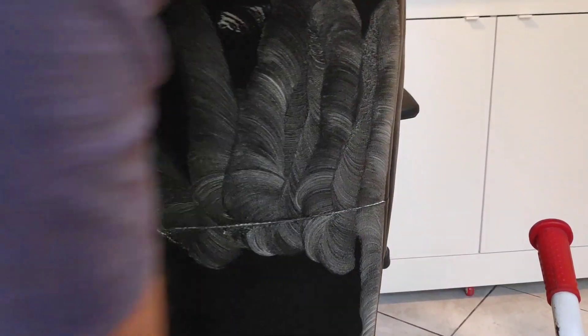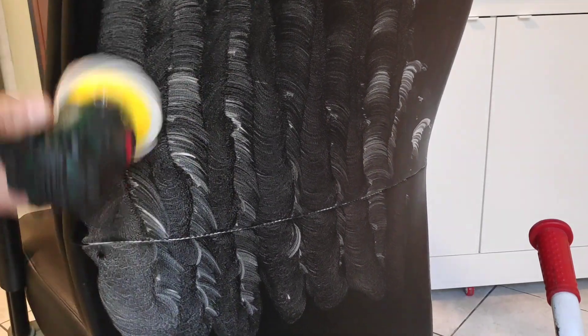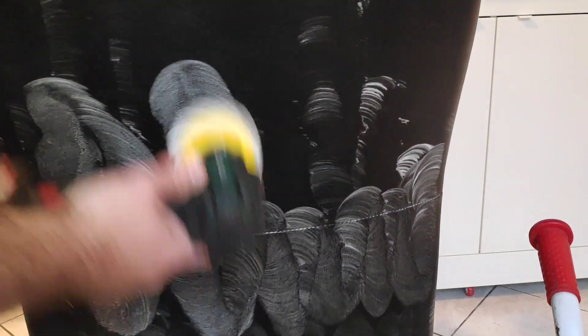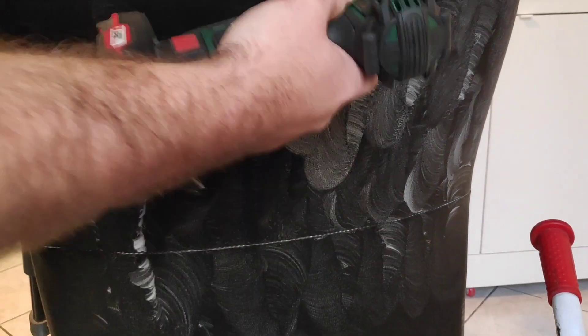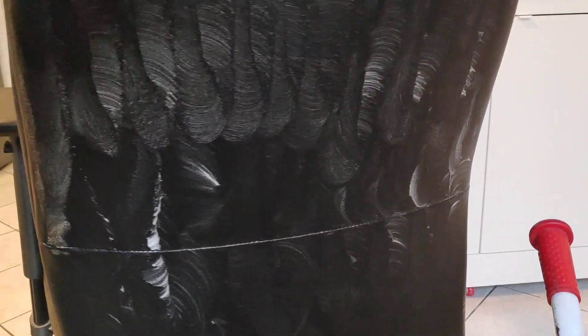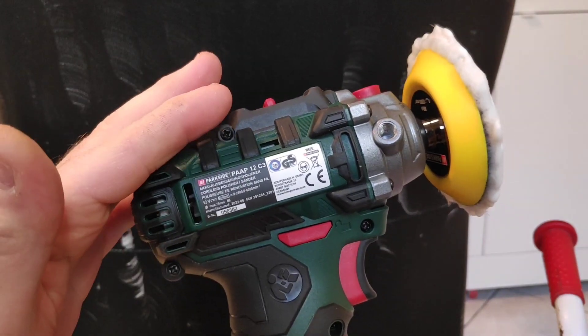Okay guys, as you can see I am going a little bit faster right now, giving it a second pass, and then we are going to let it dry.